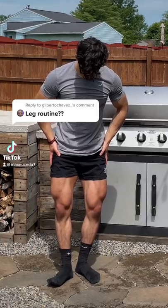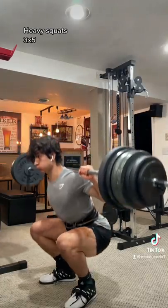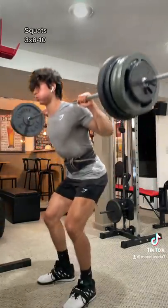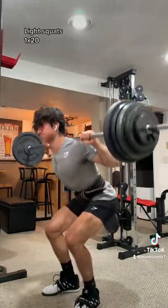Here's my full leg routine to help me add size to my legs. I start off with three sets of five heavy barbell squats, then I drop the weight and do three more sets of eight to ten, and then I do one final set of twenty.